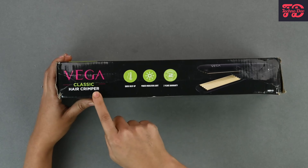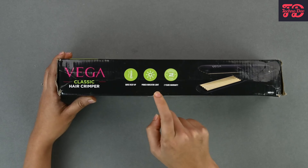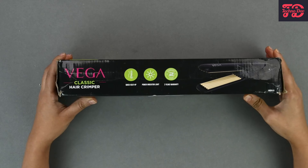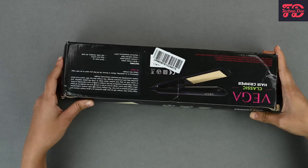Let's turn it around. Here you can see the Vega Classic Hair Crimper again. It comes with quick heat-up, which is good if you want to quickly crimp your hair. It also has a power indicator light and some warranty information. For the warranty information, we recommend that you go to the Amazon page and check out what they say right there.